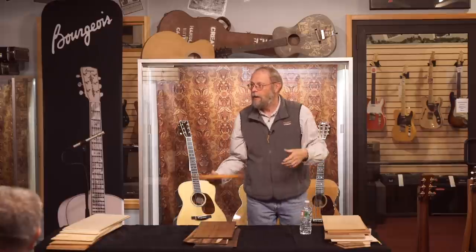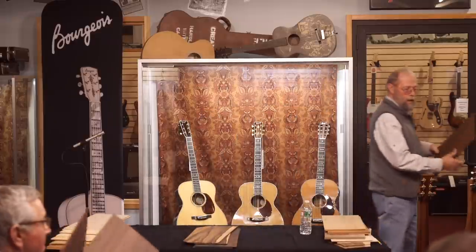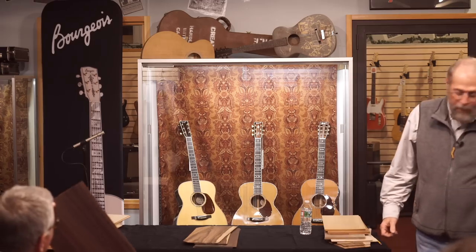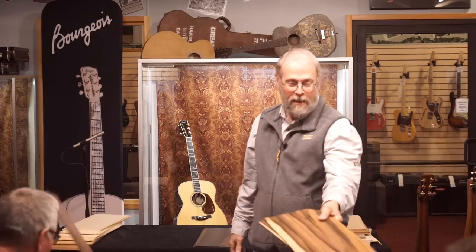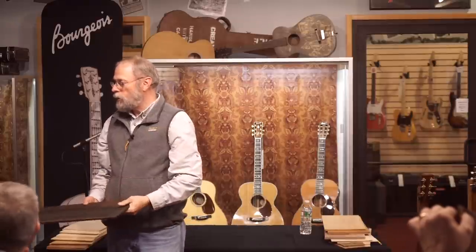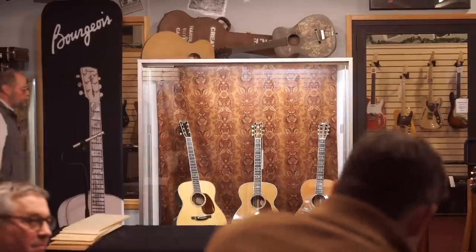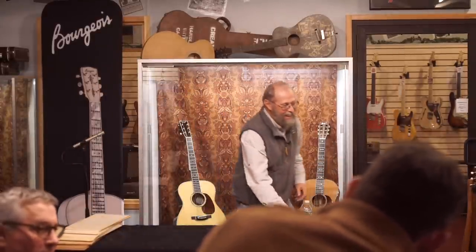Do you ever work with African blackwood? African blackwood is heavy, heavy, heavy — and cracks, cracks, cracks. I'm not a big fan. How is it different from Tasmanian blackwood? Tasmanian blackwood is an acacia, which is closer to Koa. African blackwood is closer to ebony. Knowing where to hold and tap is a bit of an acquired skill.